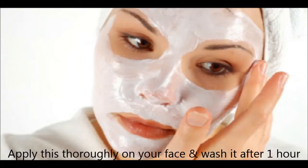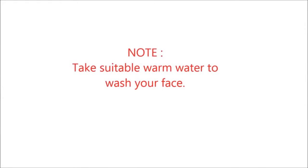Apply this thoroughly on your face and wash your face after 1 hour with suitable hot water. It will help you in getting a glow on your face.